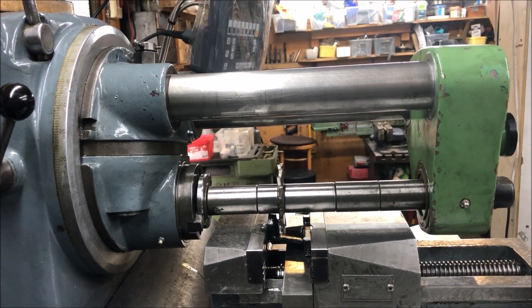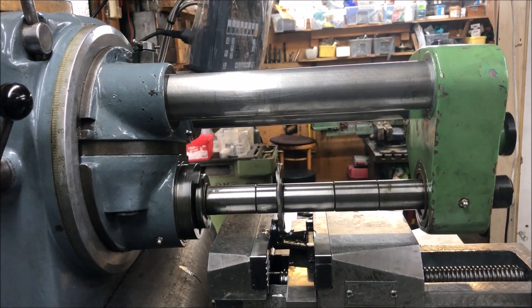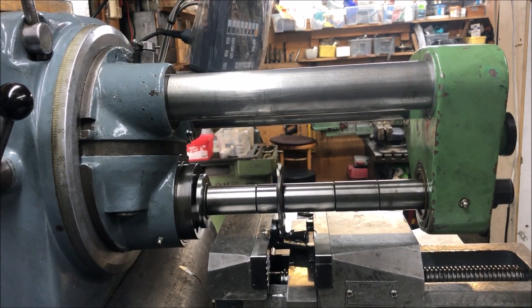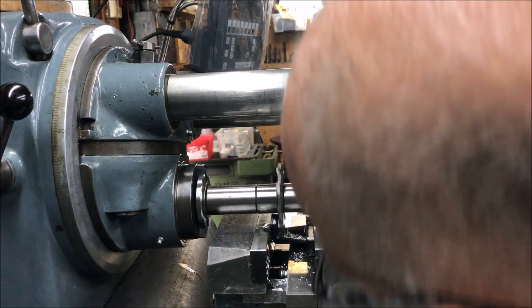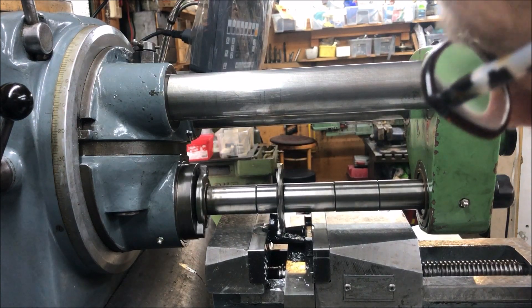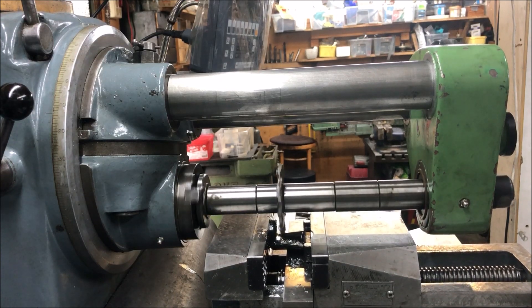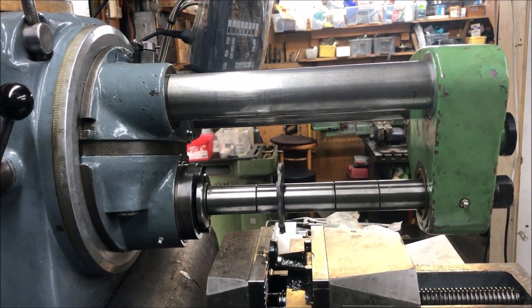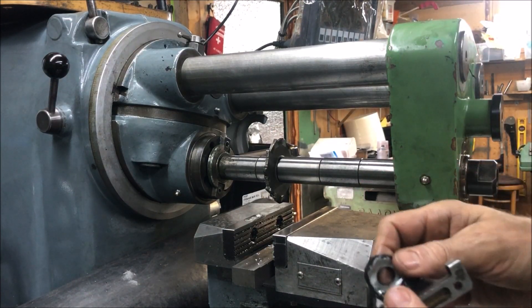So now I can move it. I've centered it like so — locked down both other axes. So I'm using back gear and the slow speed feeding down. I think that's enough. Just going up to see here, and up again. So yet another good application for the mill here to show this versatility.